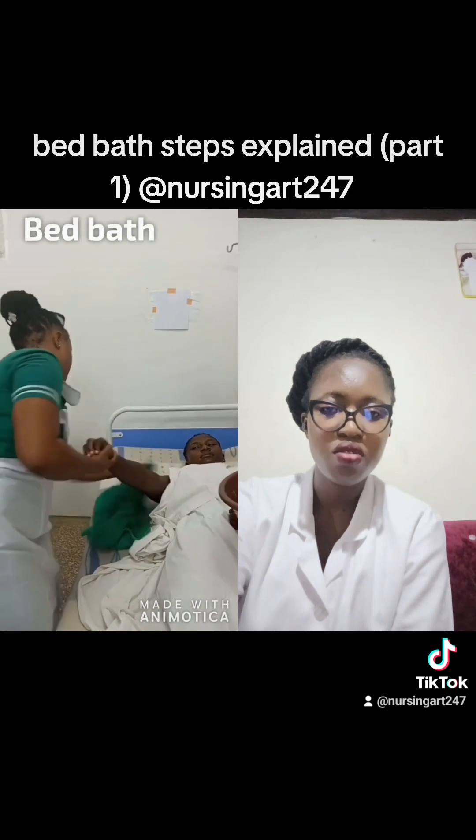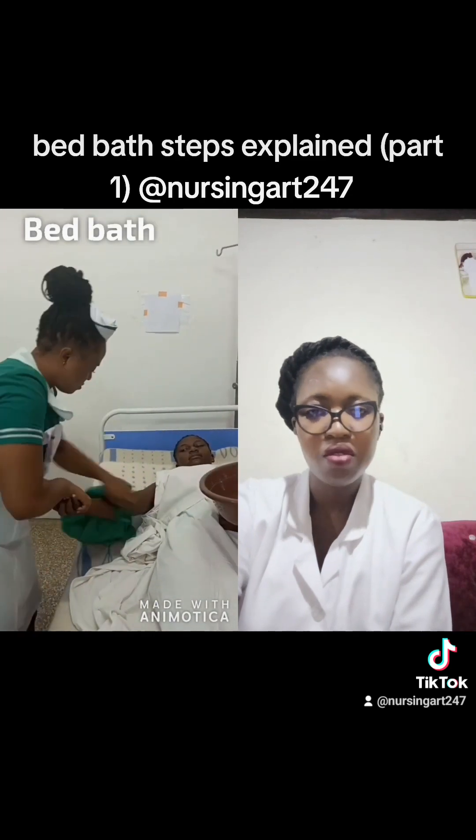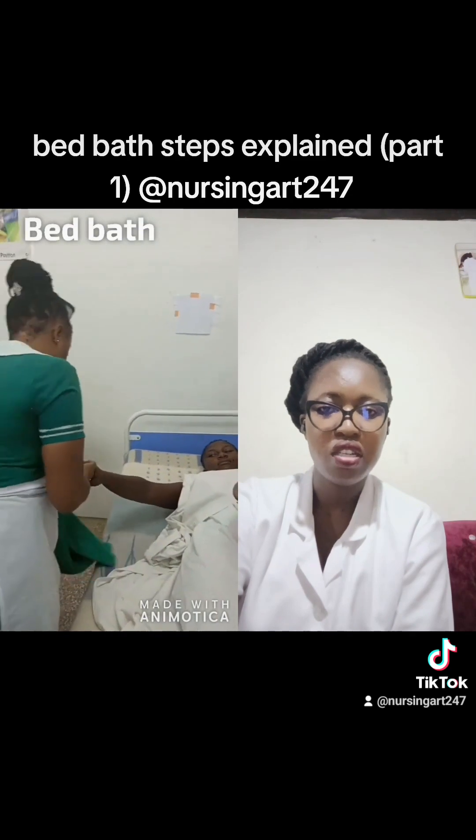You have to pay attention to the armpits as well. Wash in strokes from the proximal to the distal — like that.